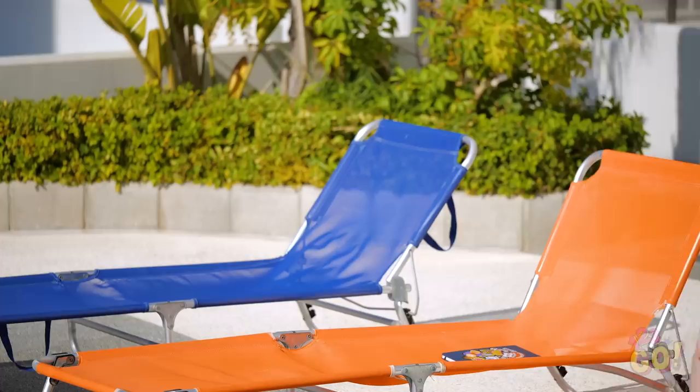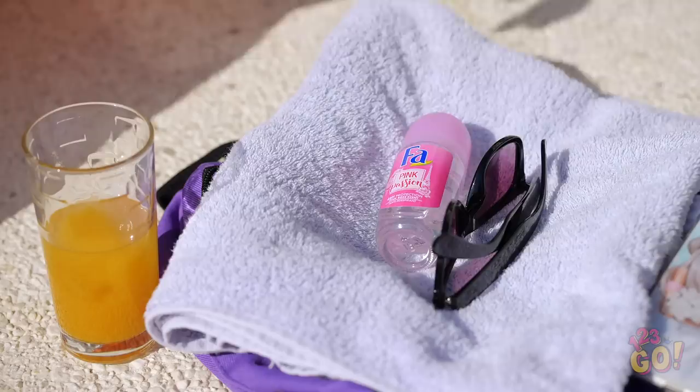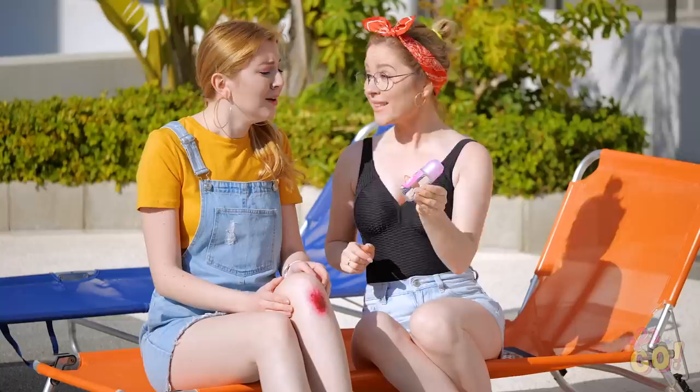It really stings! Ow, ow, ow! That thing is gnarly, and it feels as bad as it looks! Hmm… Amy, try putting my antiperspirant on it! It's worth a try, I guess.